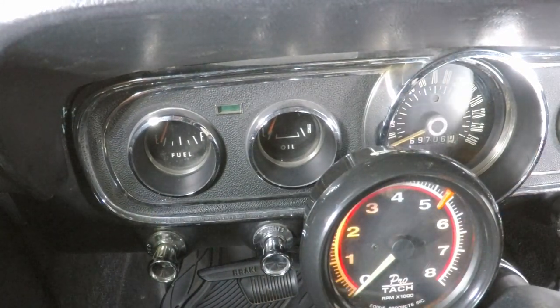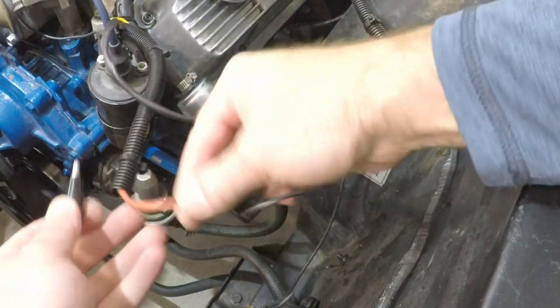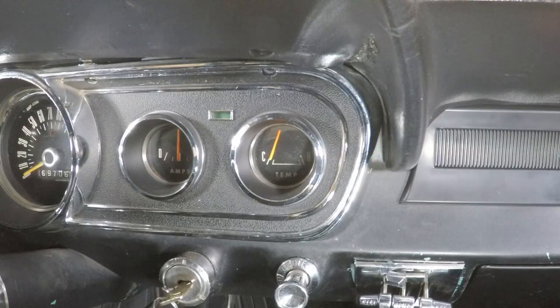The wire is grounded and the oil pressure needle is not moving. But the water temperature gauge needle is moving — let's look at that. Yeah, there it goes. So that's part of the problem: the temperature gauge is wired up to my oil sending unit.